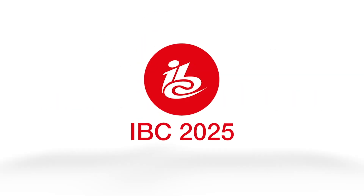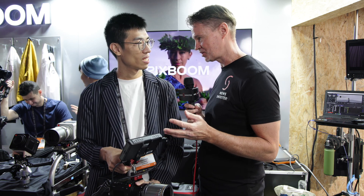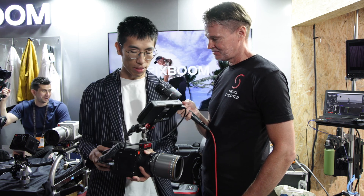New shooter coverage of IBC 2025 is sponsored by B&H. It's Matt here for newshooter.com at IBC 2025 with Jim from Pixboom. This is the Spark camera that we first saw way back at NAB, and now it's just about to be launched on Kickstarter. You've done a lot of improvements since then, so run me through some of those improvements.